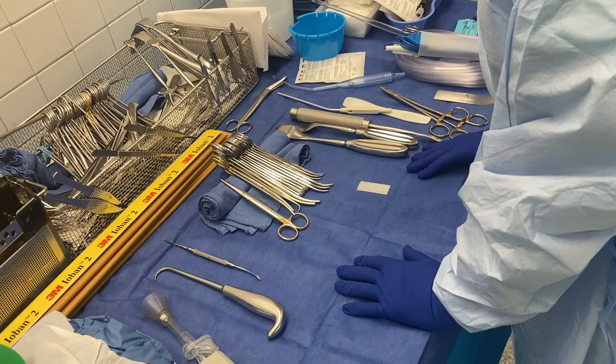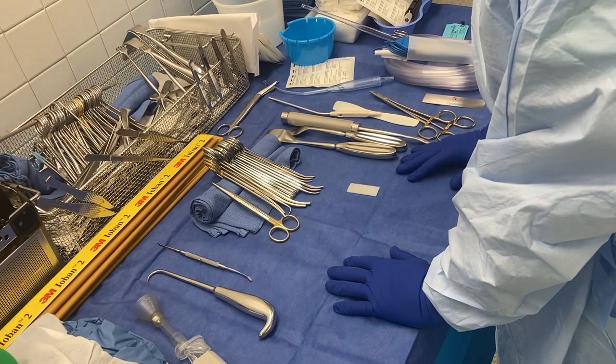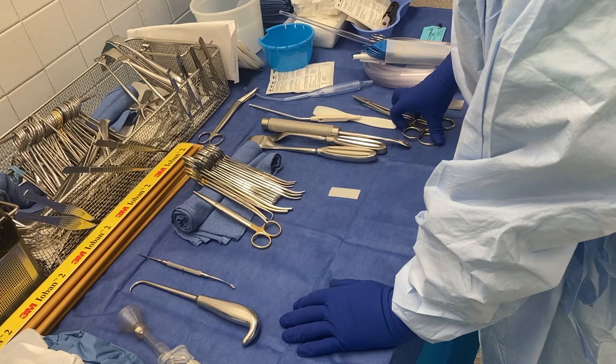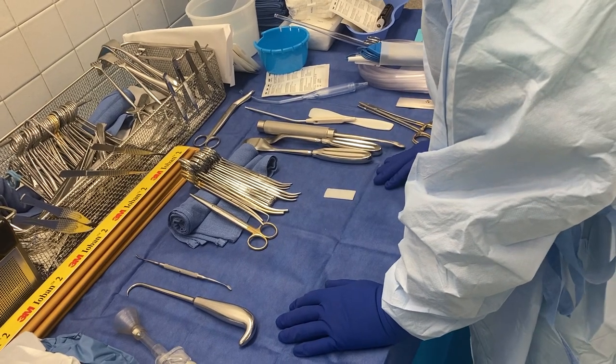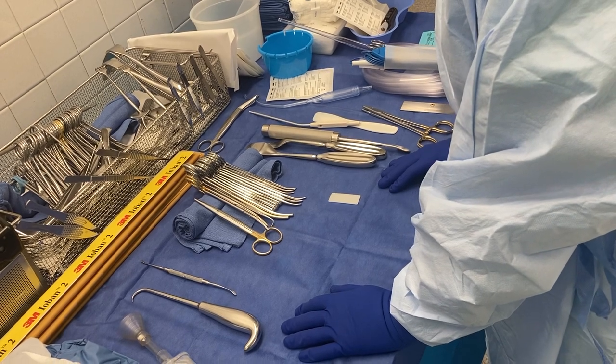We're doing an above-knee amputation on our patient today on the right side. The X-Fix is on the left side. I just want to run through the thought process of doing amputations, at least in the orthopedic world, and some instruments that you want to pull out and things that you want to think about.